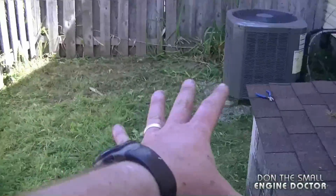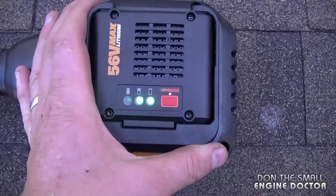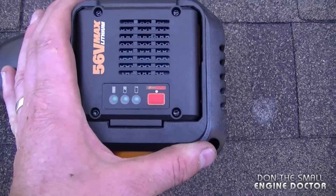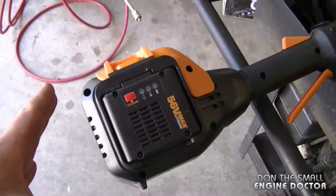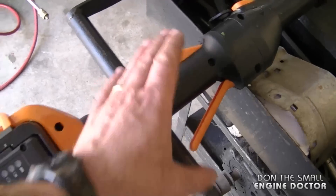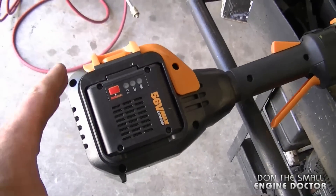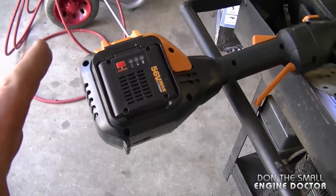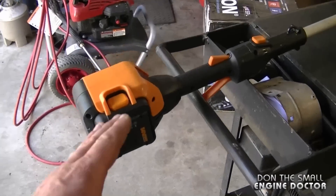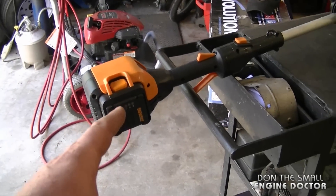I've trimmed all this grass here — I had let it grow on purpose to try out the trimmer — and I still have two lights left on the battery. Now after 20 to 25 full minutes at full speed, the battery is finally dead. And I cut some pretty thick stuff as well, probably stuff that it's not quite meant to do.